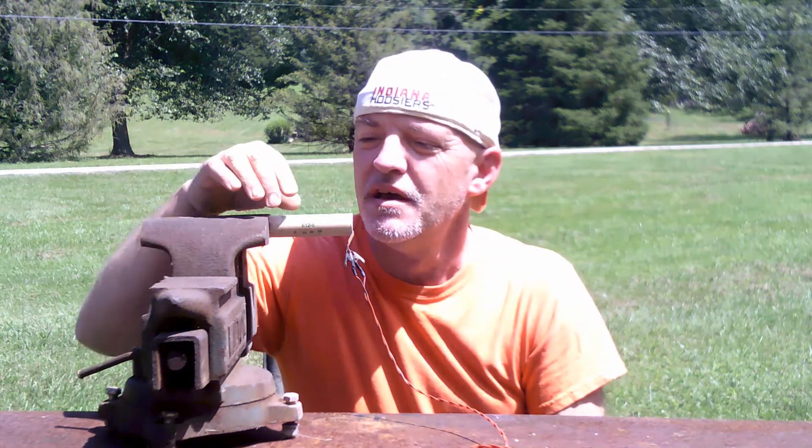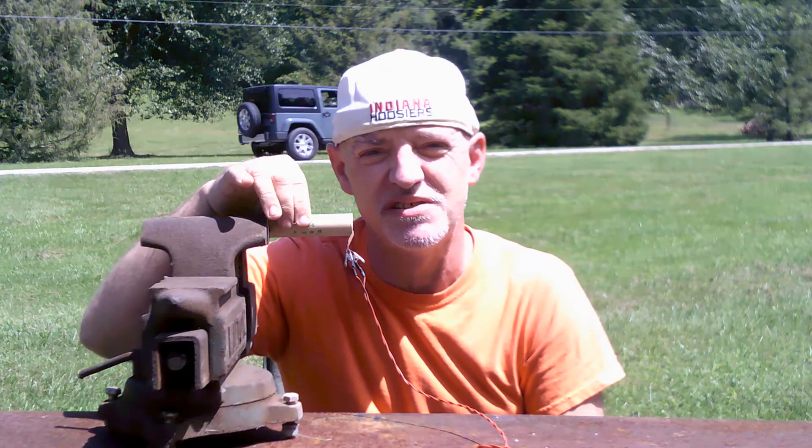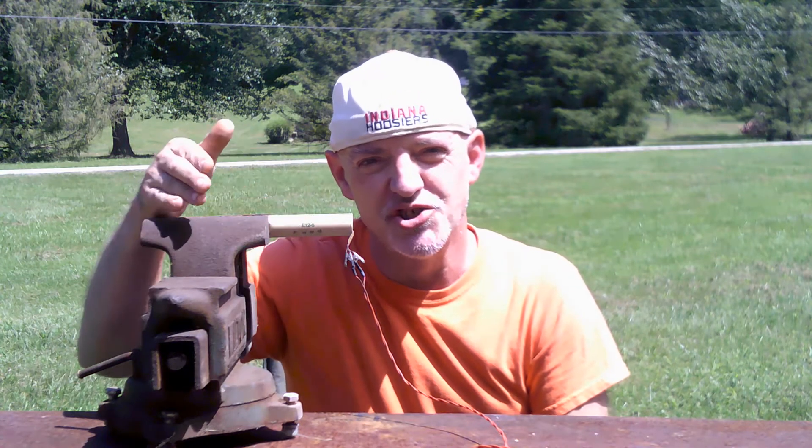Hi. Today I'm going to be doing a test of the Estes E-12-6 rocket engine. This rocket engine is 40 Newton-seconds. It's got a two-point second thrust, which is pretty long for the Estes engines, and it's got a six second delay before the ejection charge.